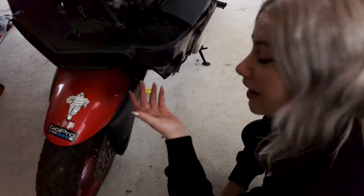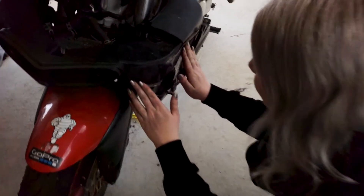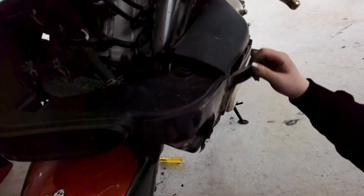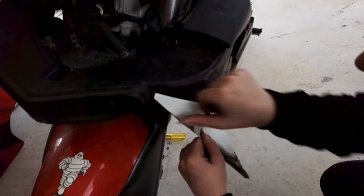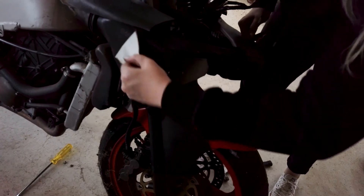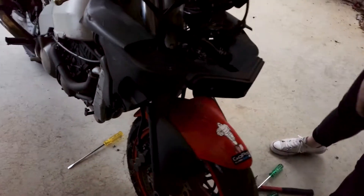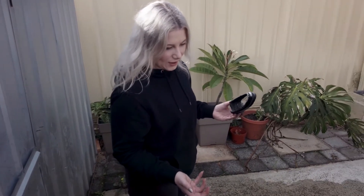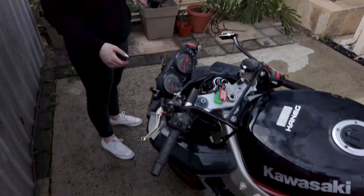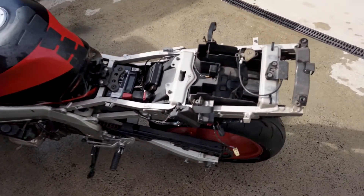You're not a real track rider unless you have carbon fiber wrap on your bike. What the heck? Get that off here. Get it out of here. Who would have thought we'd find this beneath all those beautiful fairings? Under the fairings.